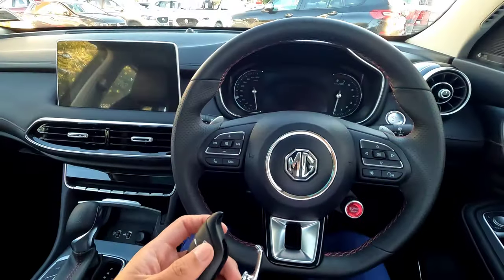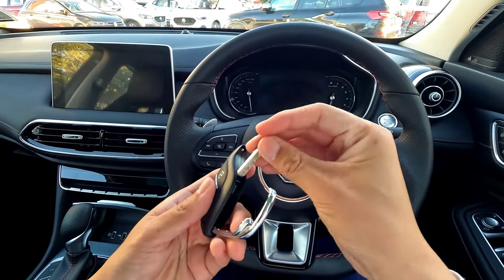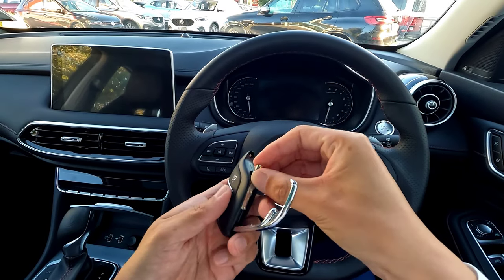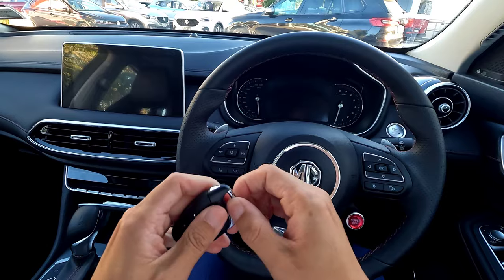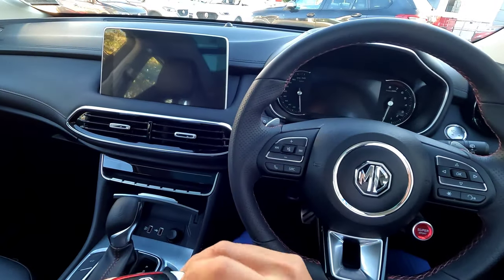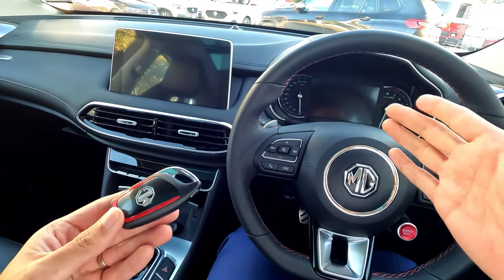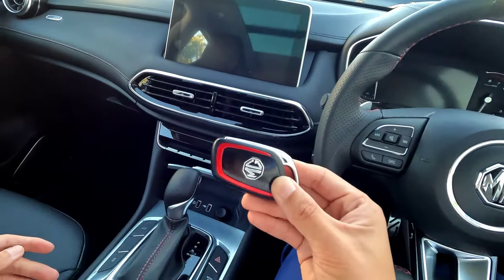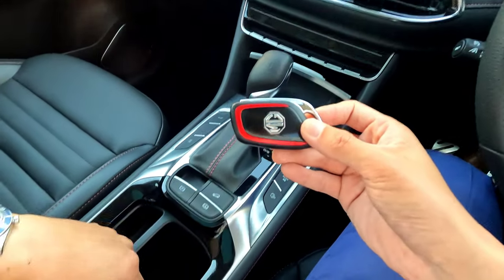Now we're inside the car. The first thing you want to do is push the key blade back into the fob and lock it, so you don't lose it. Occasionally you may find the alarm already going off — there's nothing you can do about that, just go through the next process.